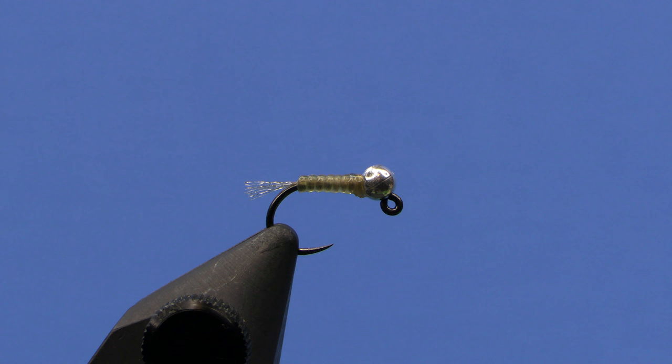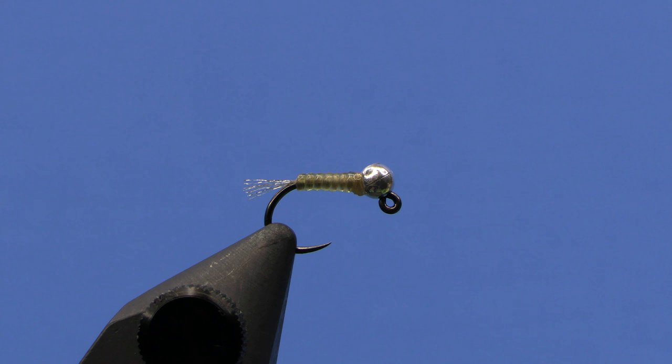I probably caught most of my fish nymphing this summer on this pattern and this color scheme. But like I said, you could obviously change this up — have it be olive, brown, pink, or whatever you want. It's well worth tying some of these up and having them in your box. I'm Hans from Dakota Angler and Outfitter. Thanks for watching.